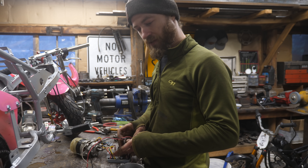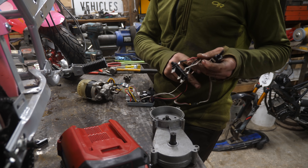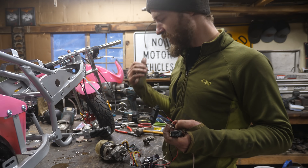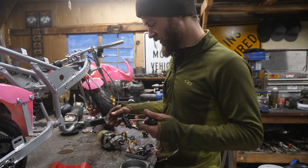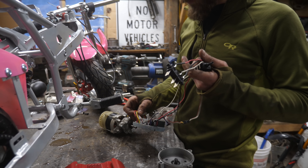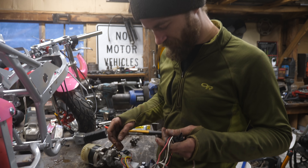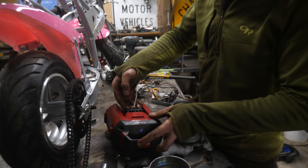We took the whole chainsaw apart to see what it looked like inside, and it's all really quite simple and self-contained. We'll probably just not use any of the plastic cases since they don't serve much purpose. All this stuff looks pretty well waterproofed, and we can do a little more to waterproof it. Let's plug it in and spin it up.